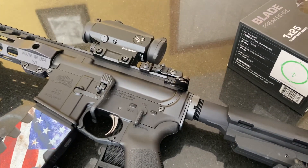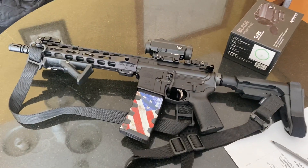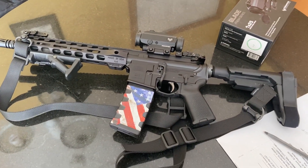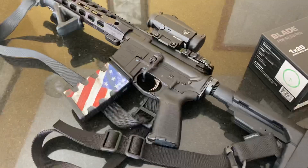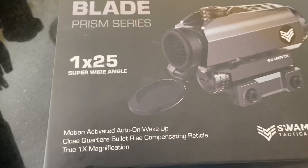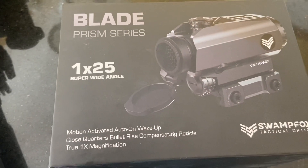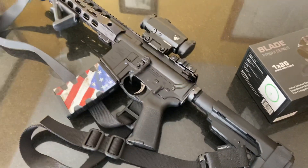That's it. This is my AR pistol — once again, eleven and a half inch, the Olight Baldr Pro, and the Swamp Fox Blade. Thanks for watching guys.